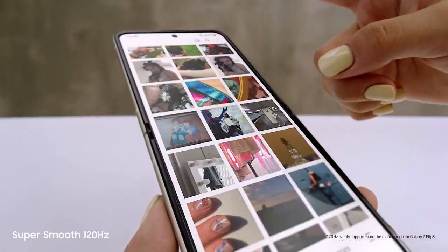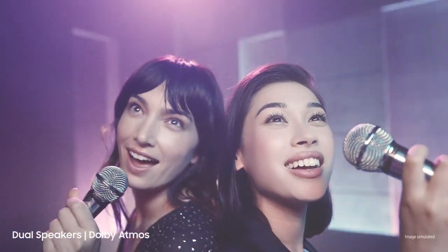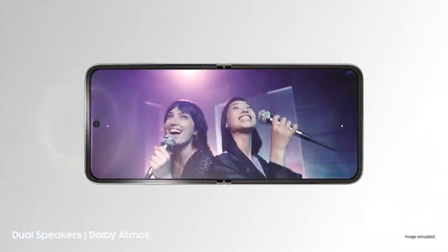That's a super smooth 120Hz AMOLED display. And those are dual speakers with detailed Dolby Atmos sound.